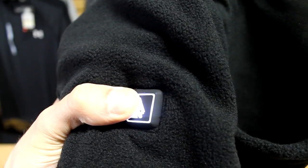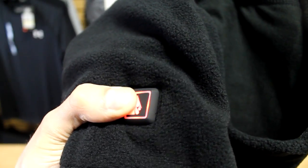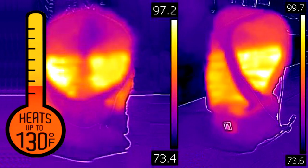You can view the settings information on the back of the packaging for a more visual guide. Using thermal imagery, we can see the active heating panels going to work with temperatures that can reach up to 130 degrees Fahrenheit.